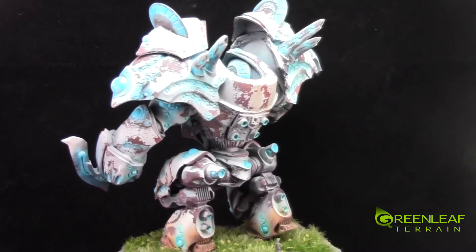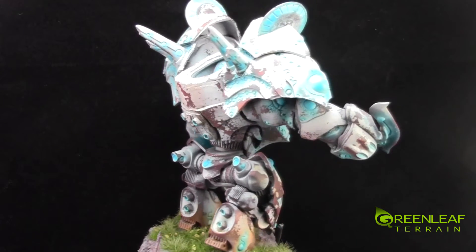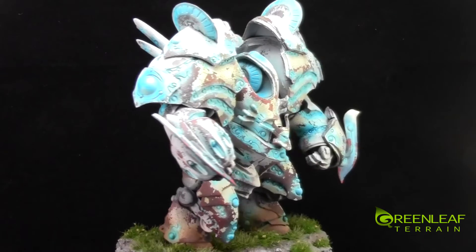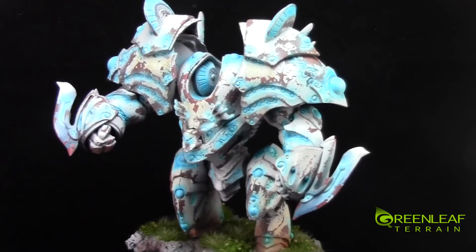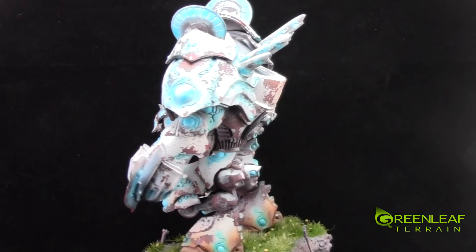I have built the base up a little bit to be a little bit more scenic, with a little bit of water running through the middle of the platform he's standing on. I used a whole lot of Silphlor grass tufts and weed tufts. The model has been painted up in pretty much the studio scheme.